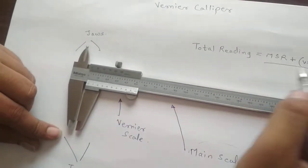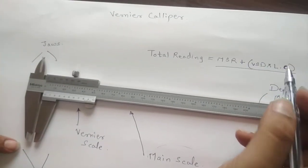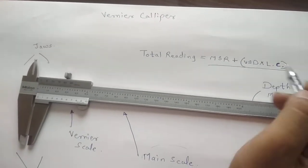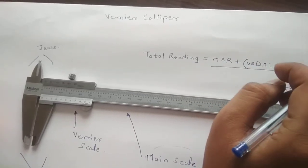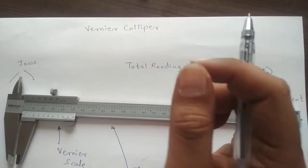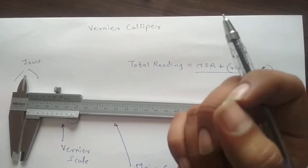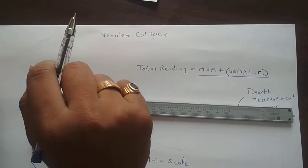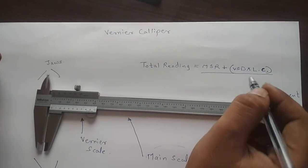Now let us understand what main scale reading, Vernier scale division, and least count mean. Least count is the smallest value that can be measured by an instrument. For example, a plastic scale used in school can measure a minimum of one millimeter, so one millimeter is its least count. Least count means the smallest reading measurable by an instrument.